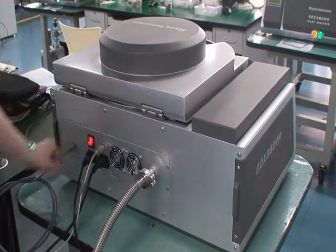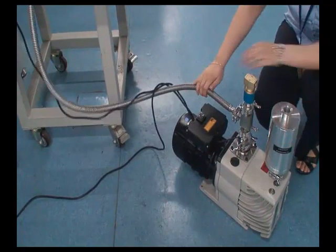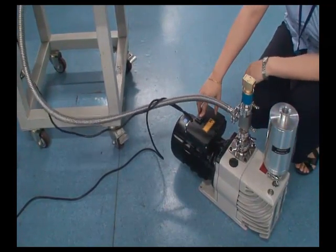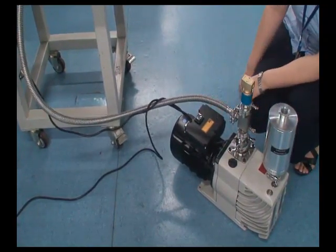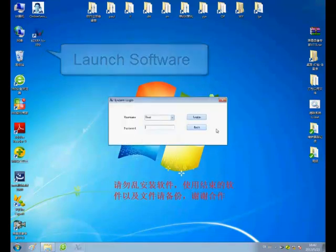Turn on the power and turn on the vacuum pump. Double click the desktop icon to launch the software, then enter your username and password.